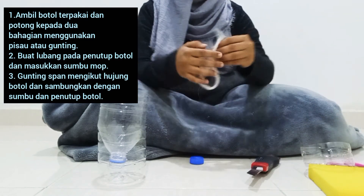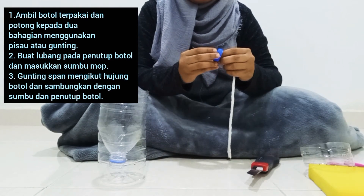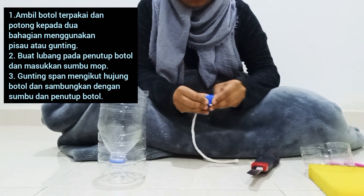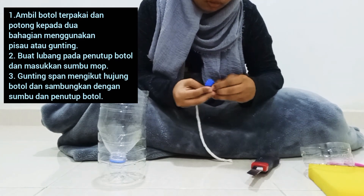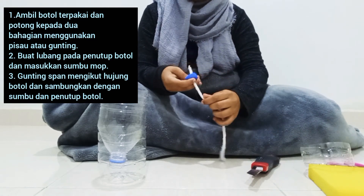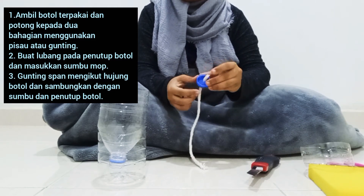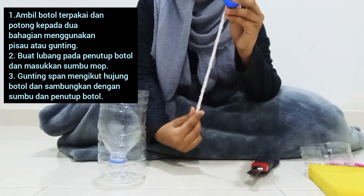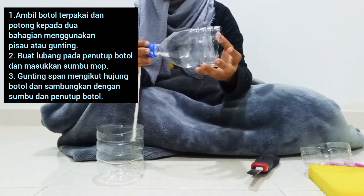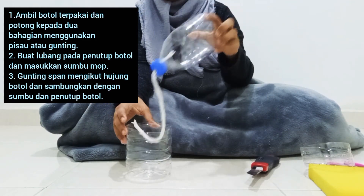Okay, lepas tu kita ambil dalam mop. Masukkan dalam ni — macam ni. Okay. Lepas tu kita tutup sini supaya kita tutup macam ni. Kita masukkan dalam ni. (Then we take the mop string. Insert it in here — like this. Okay. Then we close it here like this. We put it inside.)